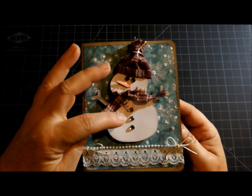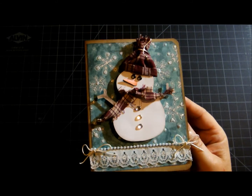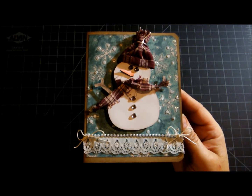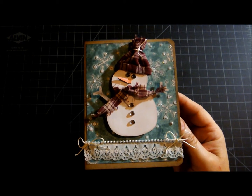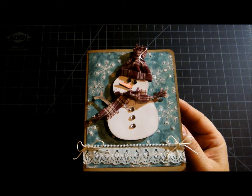I just happened to have some of these snowmen on hand. I had cut a bunch out from the Doodle Charms cartridge that one of my husband's co-workers had lent to me — thank you, Kelly, I love it, see I'm using it! I just happened to have it in the size that Mary's was, which was roughly three inches. So let's get started on how I made it.